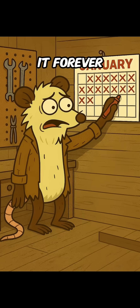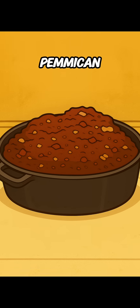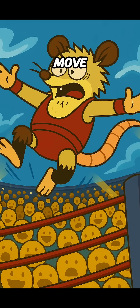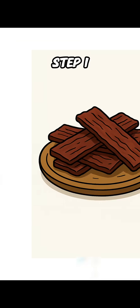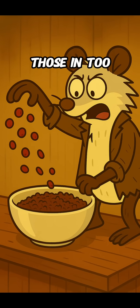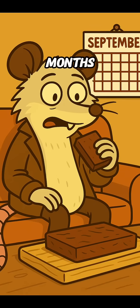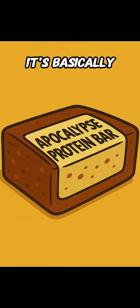This won't keep it forever, but it'll buy you weeks instead of hours. Option three: pemmican — the powerhouse move. Take that jerky from step one, crush it into powder, and mix it with melted fat. Got dried berries? Toss those in too. Once it cools, you've got a dense survival brick that lasts for months, even years.